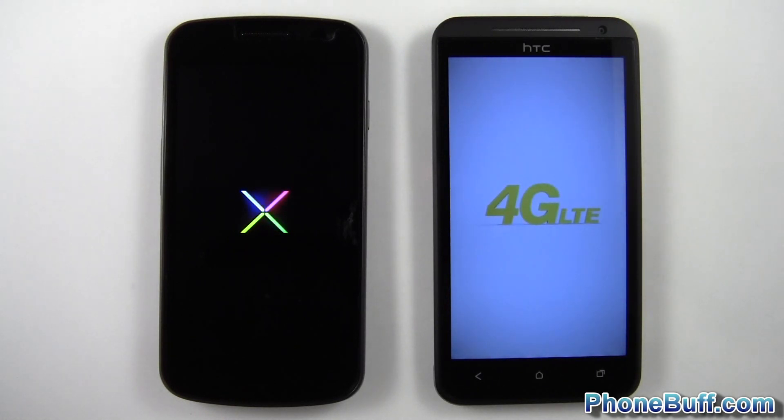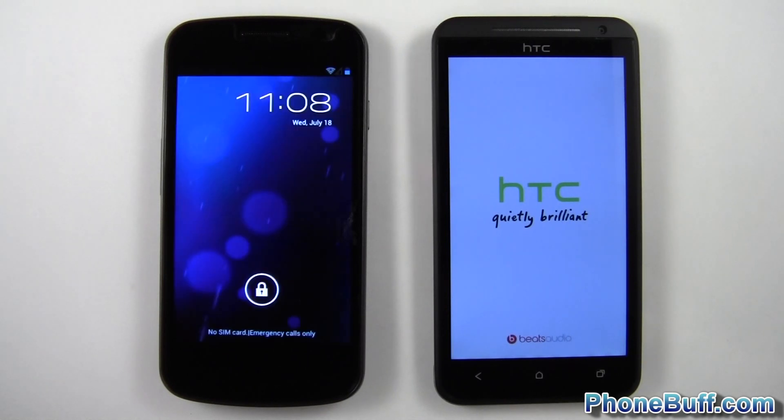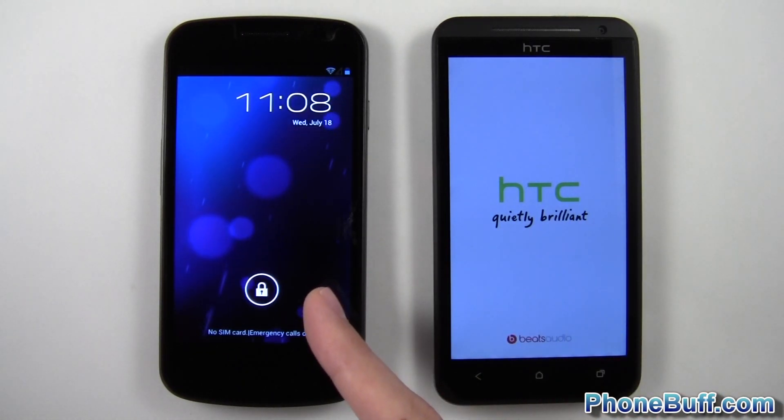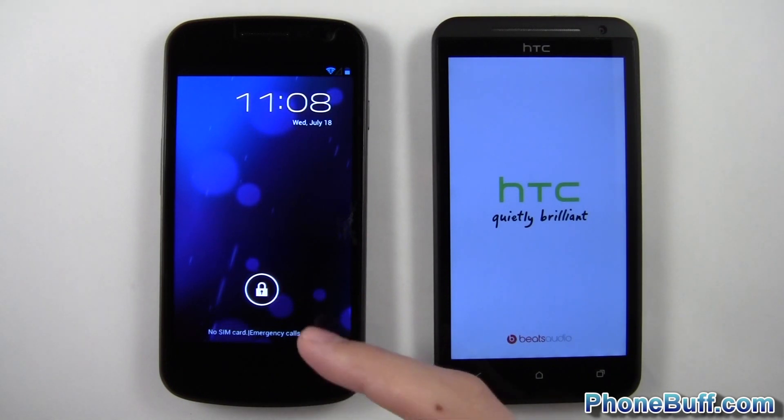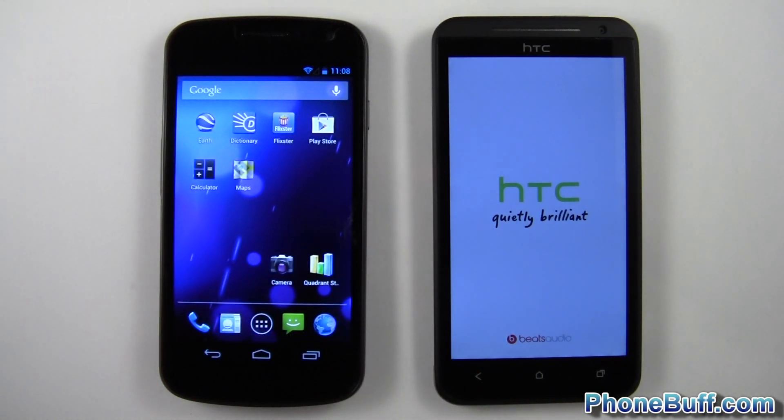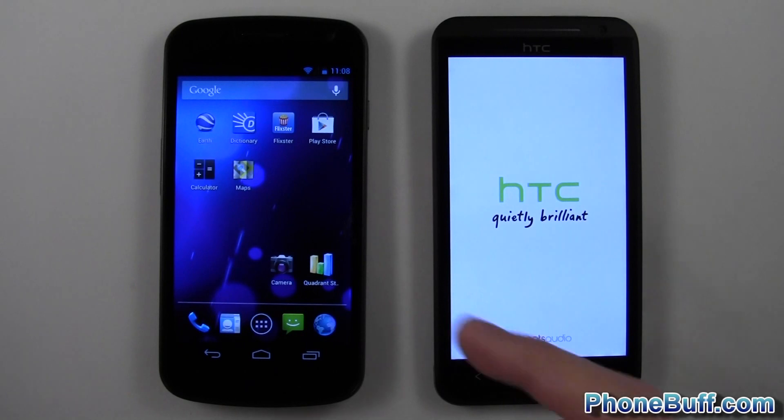Both phones are running on the same Wi-Fi network and I cleared out browsing history on both for the browser test. This phone is running the 1.5GHz dual-core Snapdragon S4, and this one is running the 1.2GHz dual-core TI OMAP 4460. Obviously the HC1X loaded up first — I can already unlock it and I'm at my home screen.